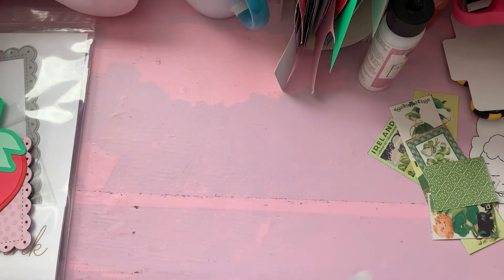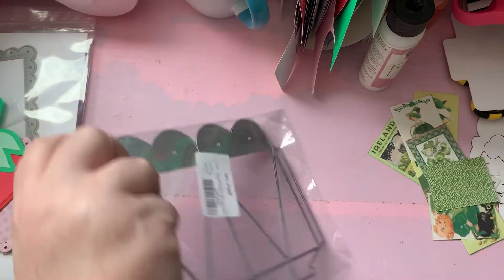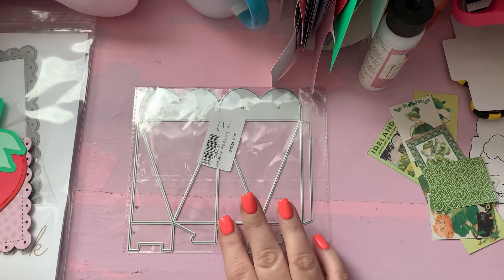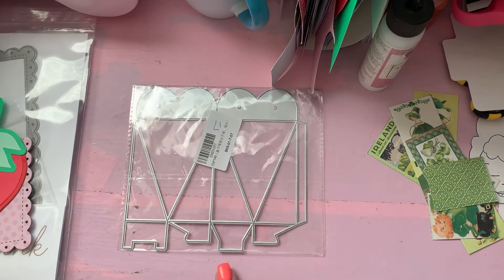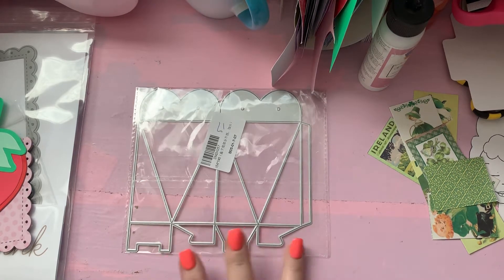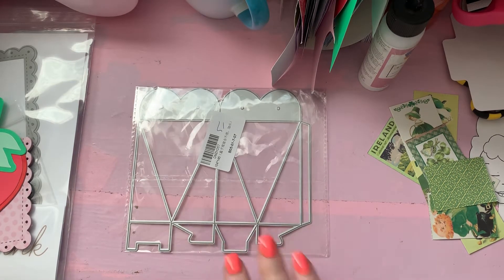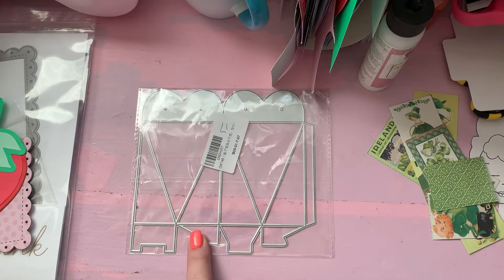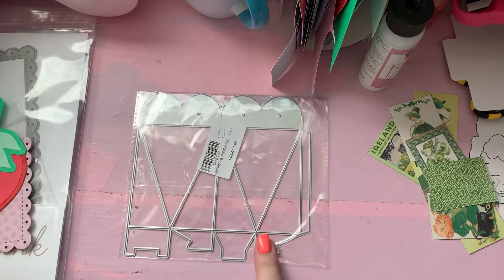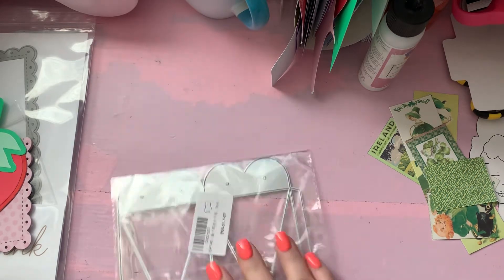The first thing — I've seen it on a lot of people's hauls and I really thought it was cute — but mine, these bottom tabs that you're supposed to fold in and put together, this doesn't score, it cuts. So I'm gonna have to talk to them and see if I can exchange that.